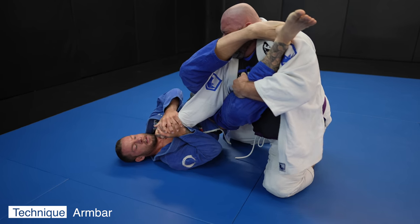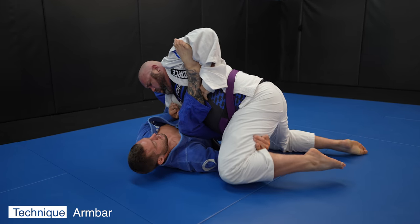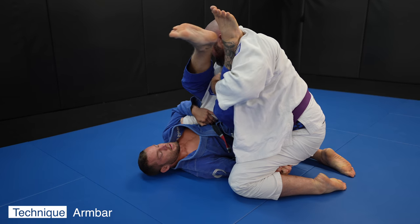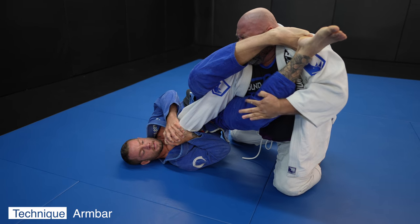Especially because John's a big guy, I want to make sure he does not put my knees to my chest and stack me. You need a 90 degree angle to get the leg over the head on an arm bar properly, so I use his leg to help me change my angle. I prioritize not getting stacked by keeping my hips in the air, then go two hands on the wrist to finish the arm bar — I think two hands on the wrist is the best grip.